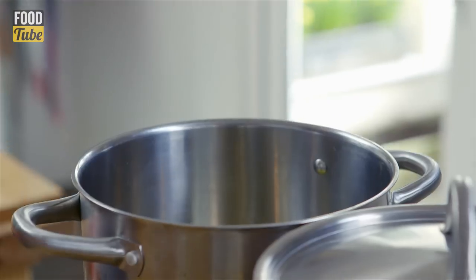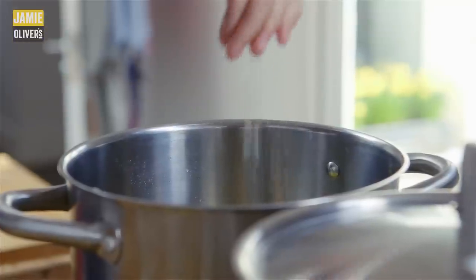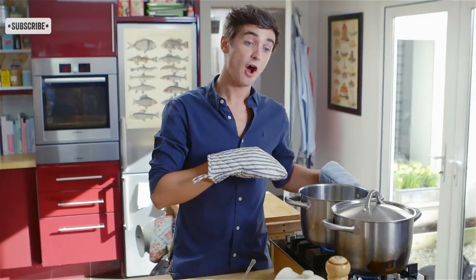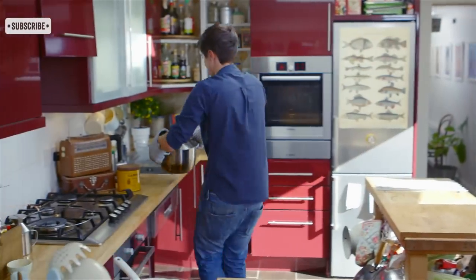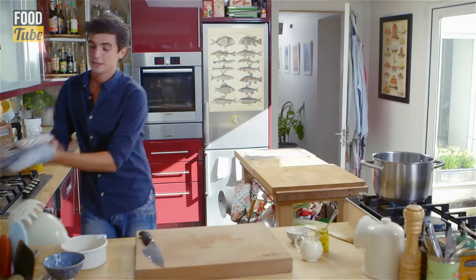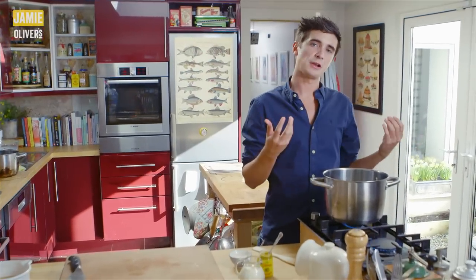Chop up an onion and fry in some melted butter. Season with sea salt and ground black pepper. With the onions frying off, it's now time to drain the cabbage. In the pot the onions and butter are beautifully caramelising down.